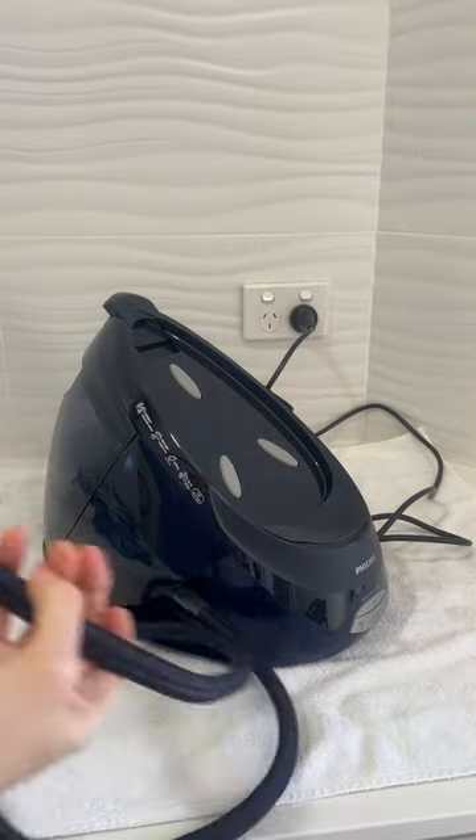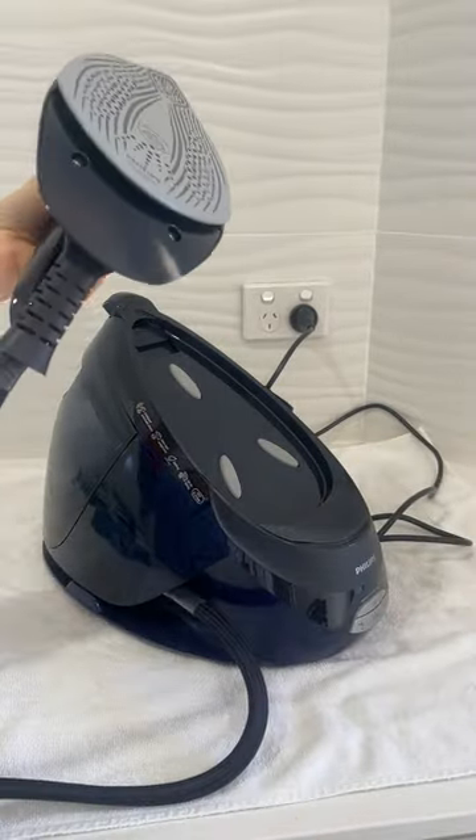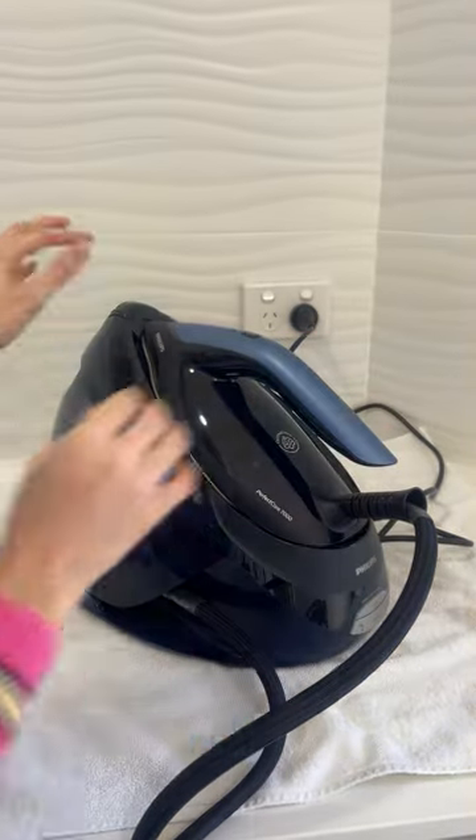This is the long hose that transports the steam from the base unit up to your iron. It sits back on the unit like that — click it in and it's locked in.